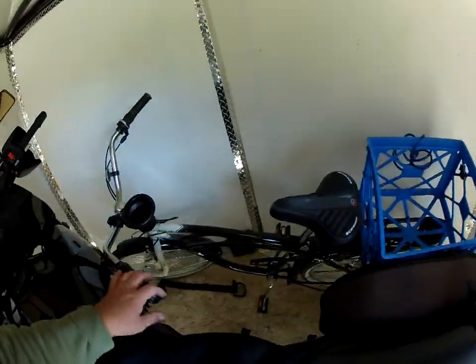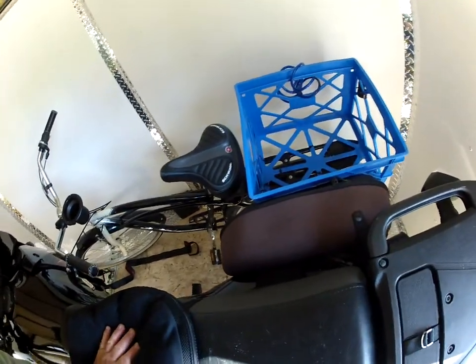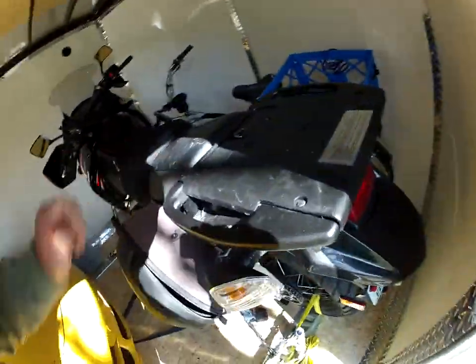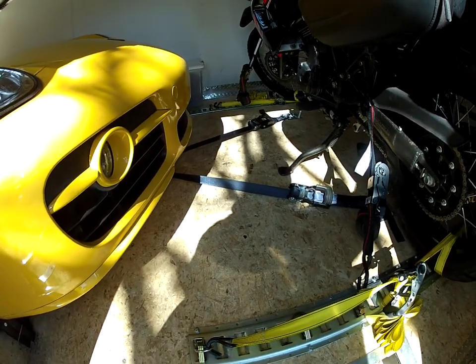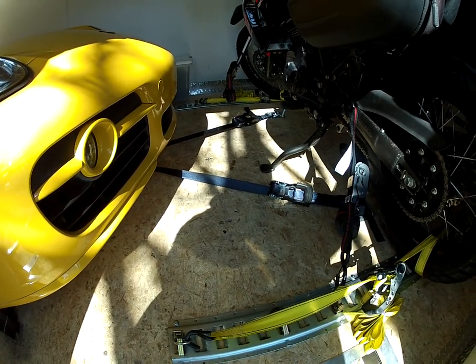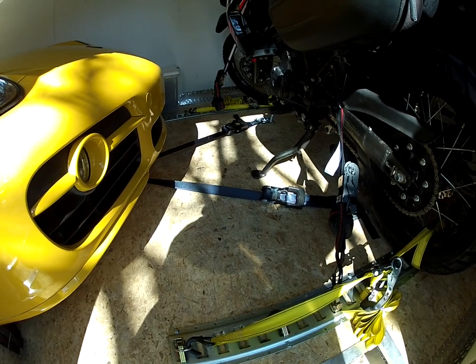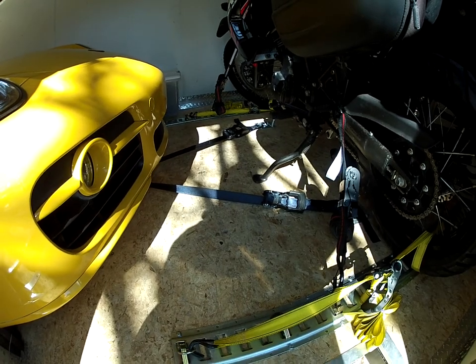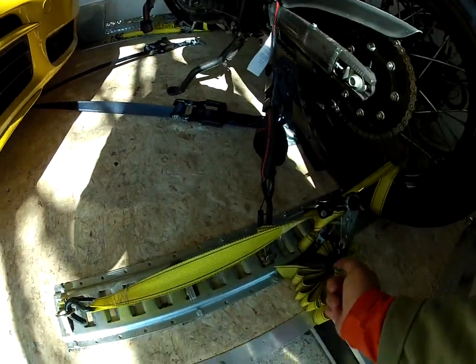I was real happy with that and never had to touch the bike once — once I strapped it down it was good. I put my bicycle up front and covered it with a mover's blanket so it wouldn't scratch. Same crisscross technique with tie-downs — these are 3,000-pound breaking strength, 1,000-pound working load tie-downs from Harbor Freight, using automotive seat-belt type webbing.